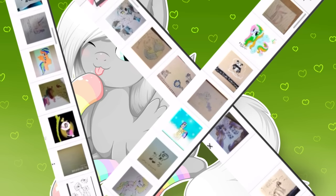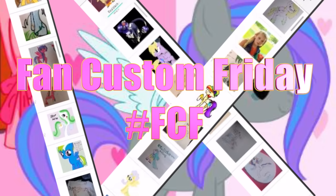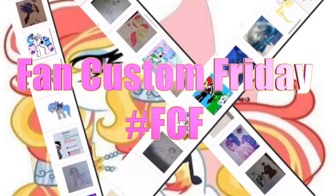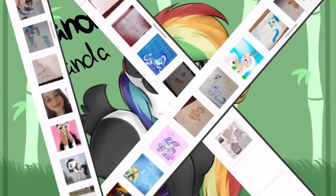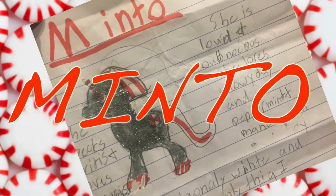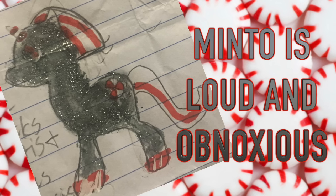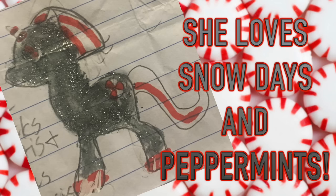Hey guys, it's AmandaPanda and today is Fan Custom Friday, where I pick one of my fans' custom OC ponies and make it in real life on my channel. The winner of the first winter themed Fan Custom Friday is Minto. Minto was submitted to me by Rylan. Minto is a loud and obnoxious pony that loves snow days, and her favorite food is peppermint. So let's get started making Minto.